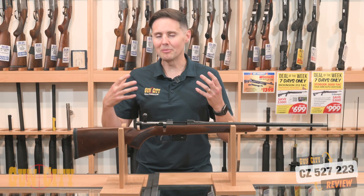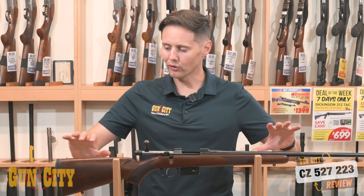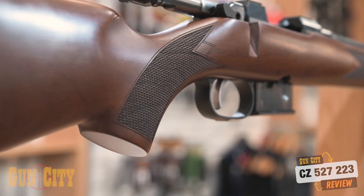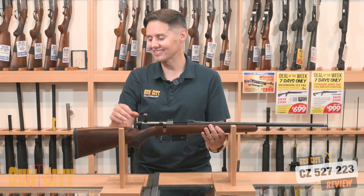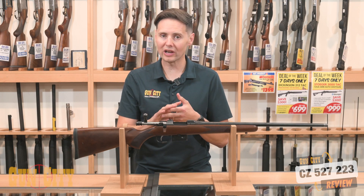The stock is the American part of the rifle — it's a Turkish walnut stock in an American style, meaning it's got very straight, even lines. You've got checkering on the stock, which is great if the rifle gets a little wet, helping you grip it. And you've got a rubber recoil pad on the back. So if you're wanting something accurate and loaded with features, this is going to be it.